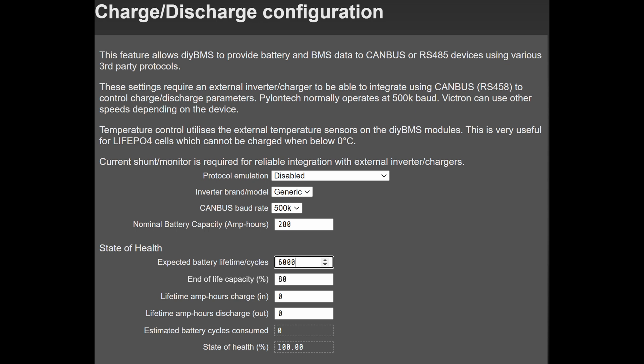You can enter the values from the datasheet directly into the DIY BMS page. Here I've configured 6,000 cycles and an 80% expected drop in capacity after these cycles have been reached. If this is a brand new installation of DIY BMS with fresh batteries, then you can leave the lifetime values as 0.